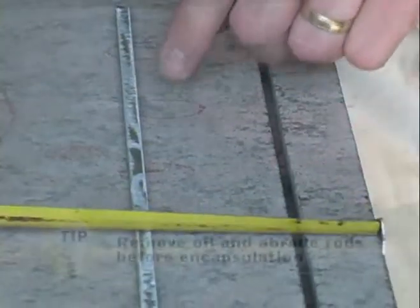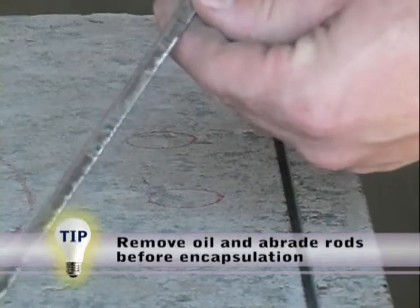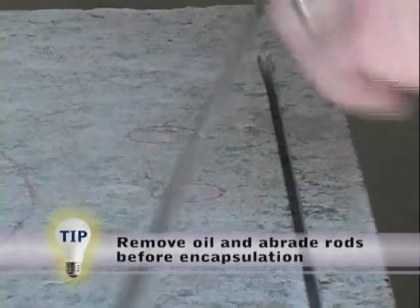We'll go ahead and take our rod and dry fit it, making sure it fits in there. You want to make sure it's deep enough — you don't want it sticking out on either end.